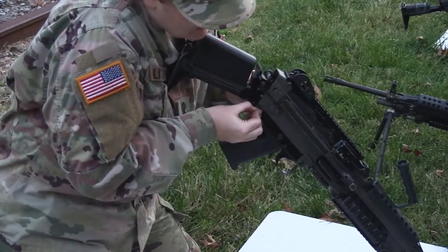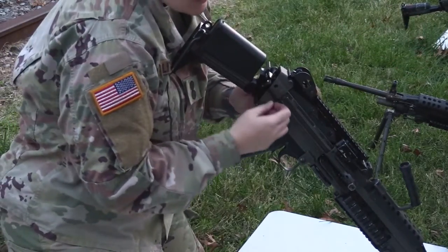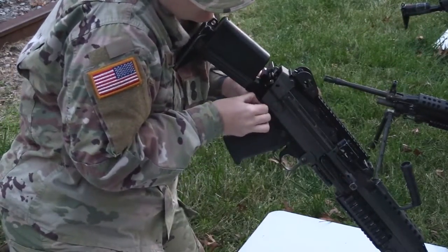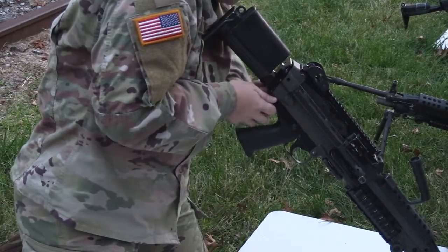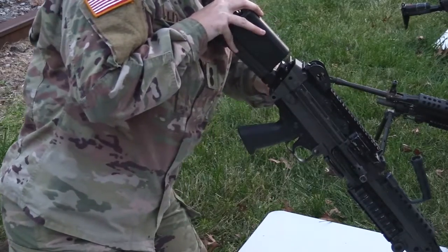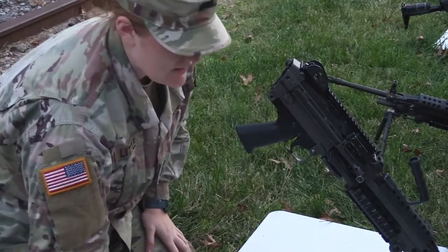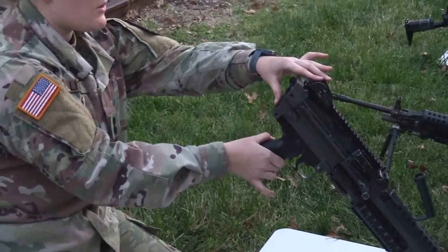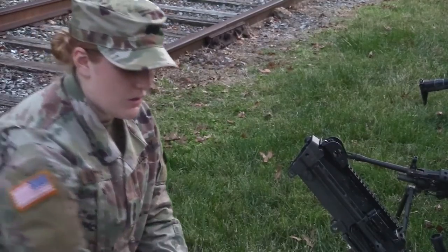I normally don't pull them all the way out so that I don't lose them. A helpful hint is to have a pen on you. This will completely disassemble the buttstock, which you can set down. This will also release your trigger mechanism, which you can also put down.